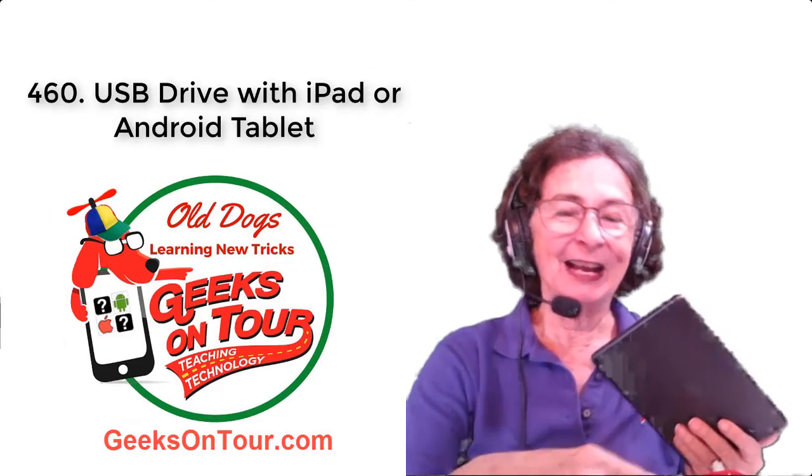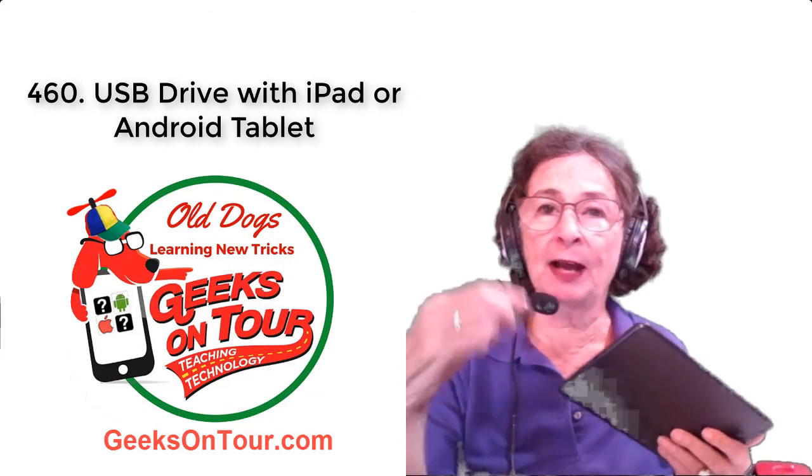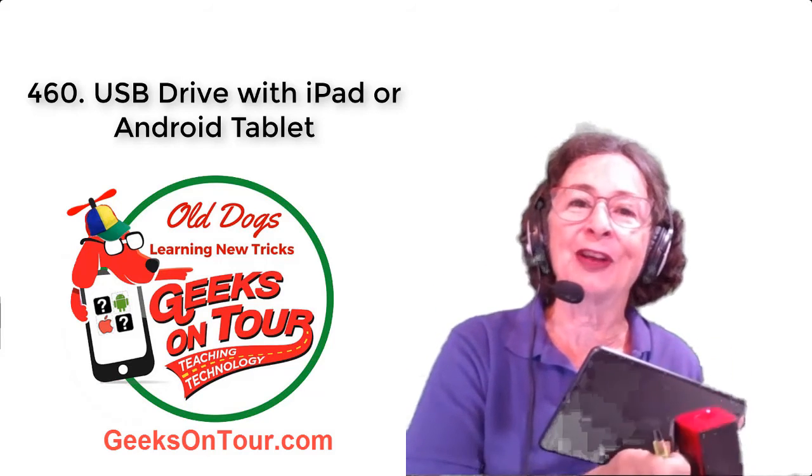So that's it — pretty cool. No longer do you have to think you can't use a thumb drive in your iPad. You just need to have one little extra device called a travel router.